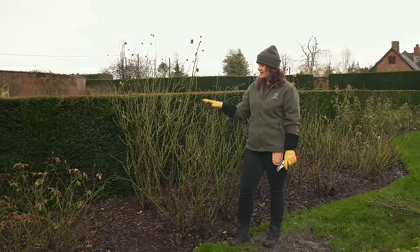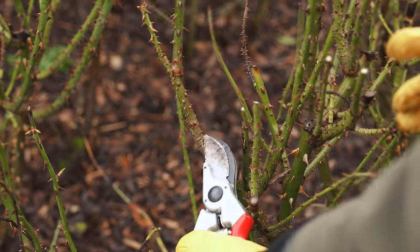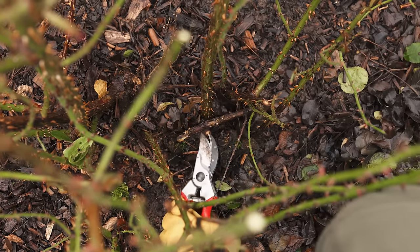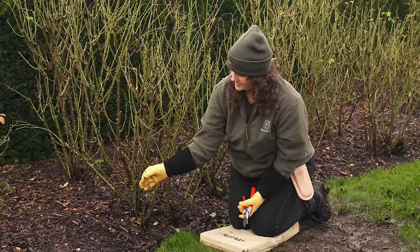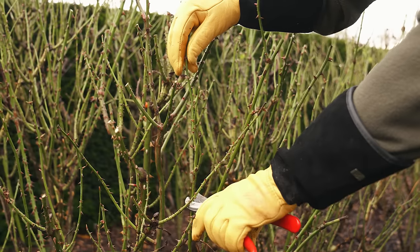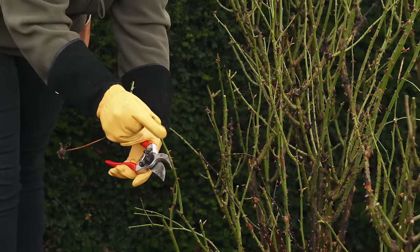Once you've reduced the rose down by half, the next stage is to get rid of any dying, dead, diseased or damaged stems. As you can see here, these stems are much thinner than the others — less than a pencil thickness — so they should be removed as they won't hold the weight of a bloom. This also allows more air and light into the base of the plant.